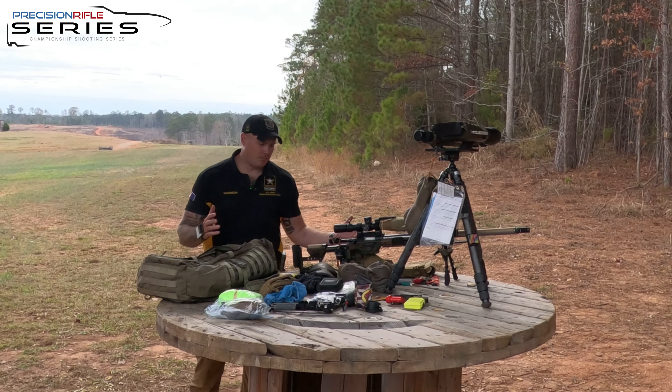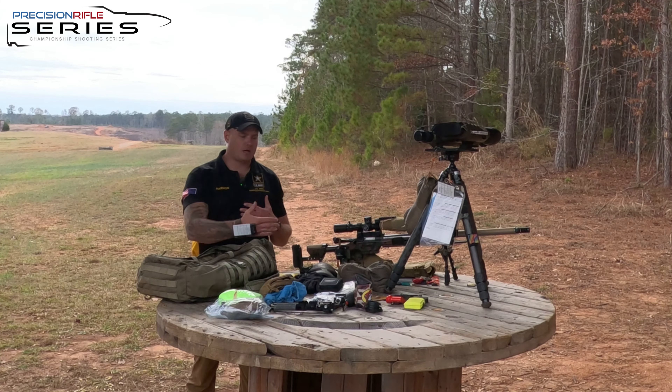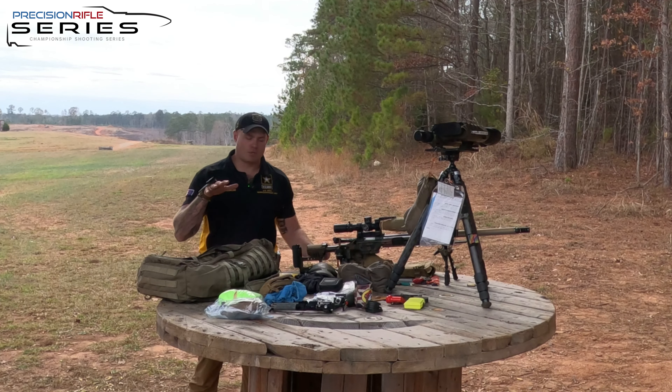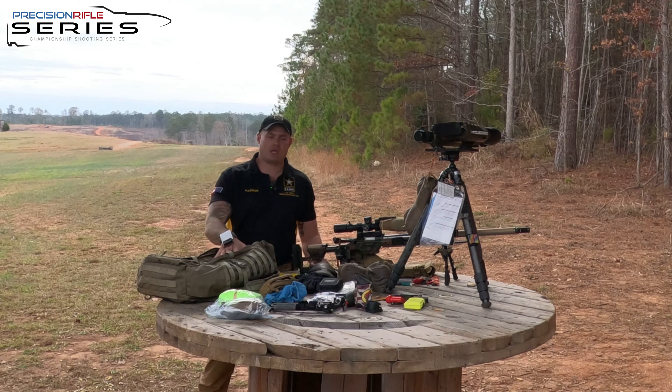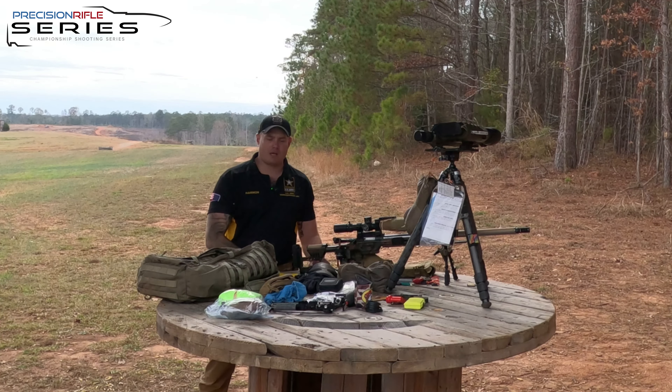So that kind of covers my system, guys — top to bottom. If you notice, I started with all my gear on and then dismembered it on purpose, because I want you guys to see that I like keeping everything in one contained bag. I keep consistency with that — the same things in the same pocket all the time. That way if I'm missing something, it's a lot easier for me to check. I hope this helps; if any of you guys have more questions, you can reach out to me on social media.